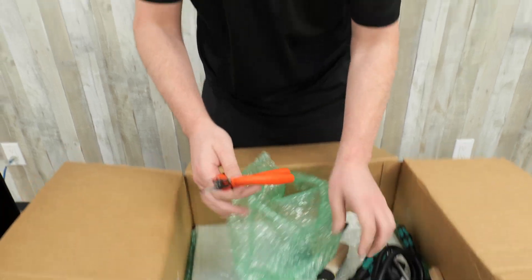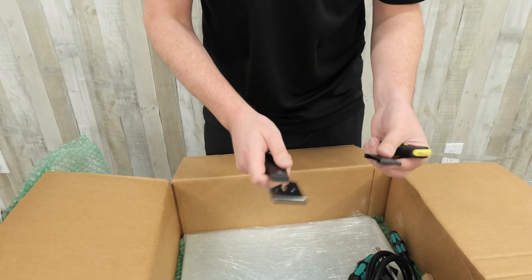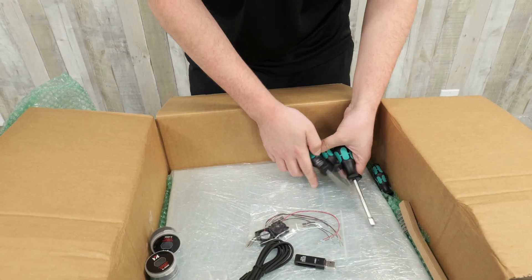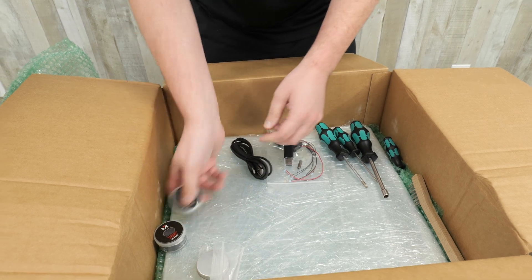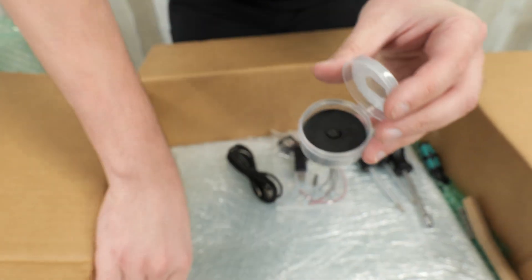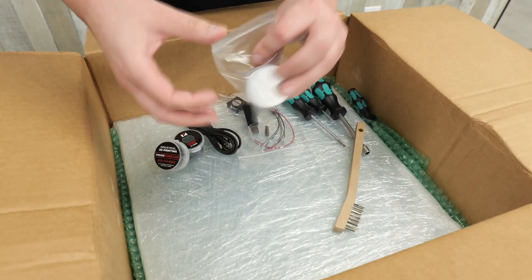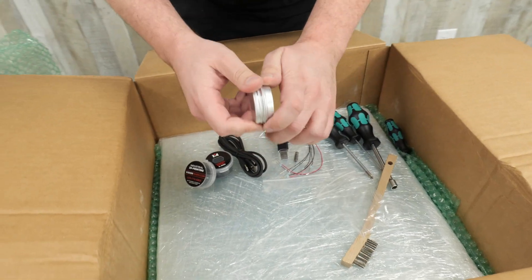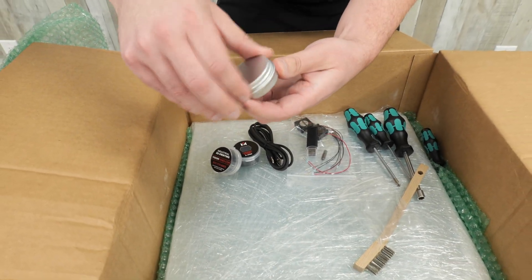We've got a couple pairs of cutters — these ones look pretty nice — a scraper, and a razor blade scraper. There's a big long power cable, a bunch of screwdrivers, what looks like some extra fans, a USB stick, and a USB cord. We also have some extra nozzles — 0.4mm nozzles — a wire brush, and what appears to be some grease, probably for lubricating parts.